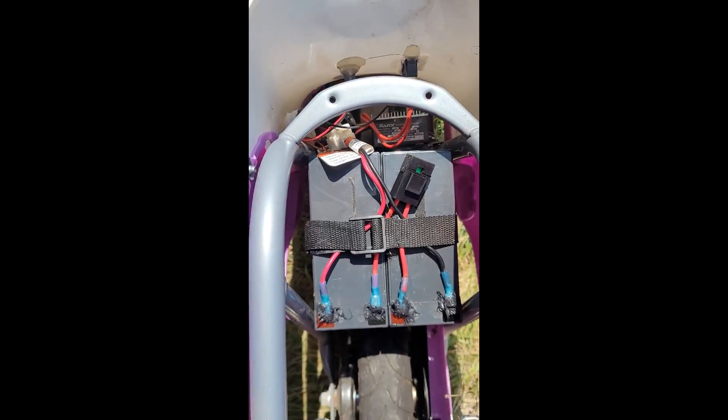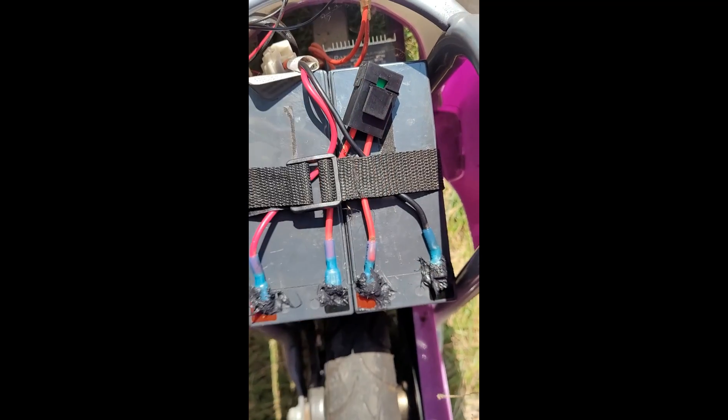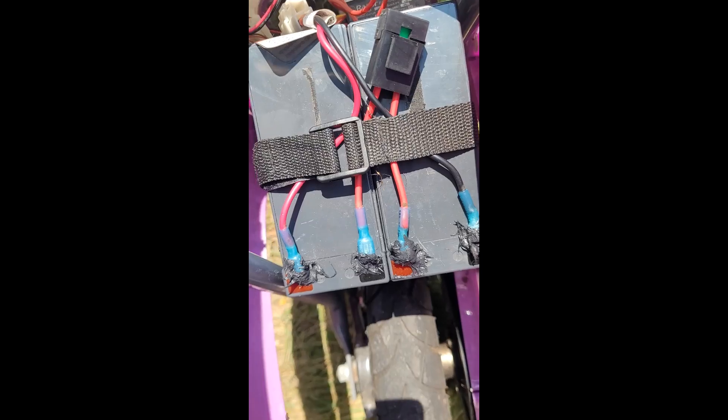I have reinstalled the battery pack, reconnected it, and I even put some sealant on those terminals just to keep them from shorting out. I think maybe because the rear tire is open, maybe it sprays up water there and corrodes them.